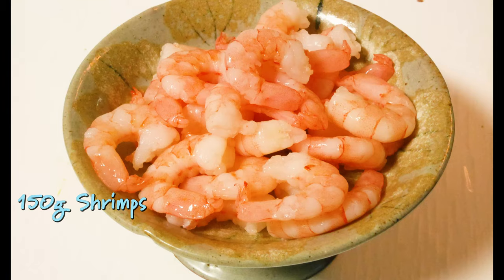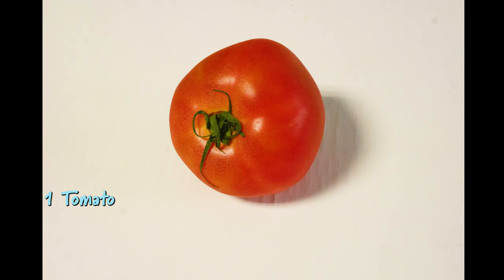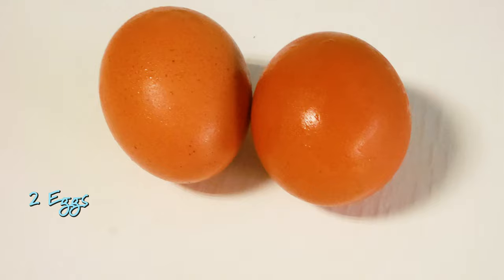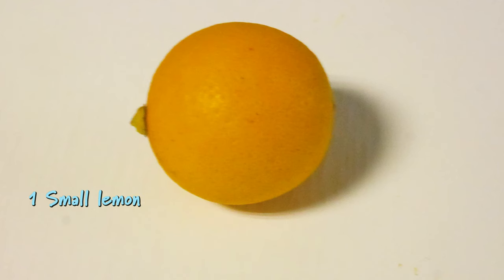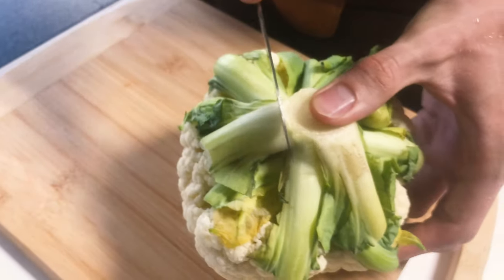So these are the ingredients that we will be using in the kitchen today. We won't just be using the cauliflower and shrimps, we will also be making a homemade mousseline sauce as well.